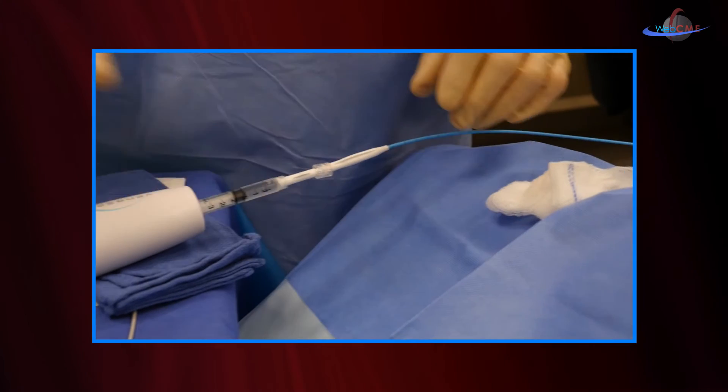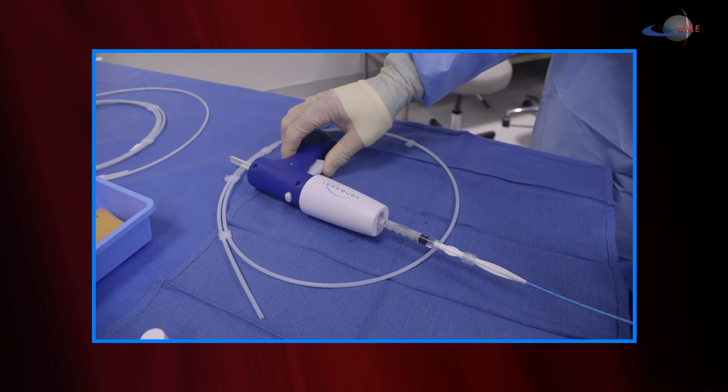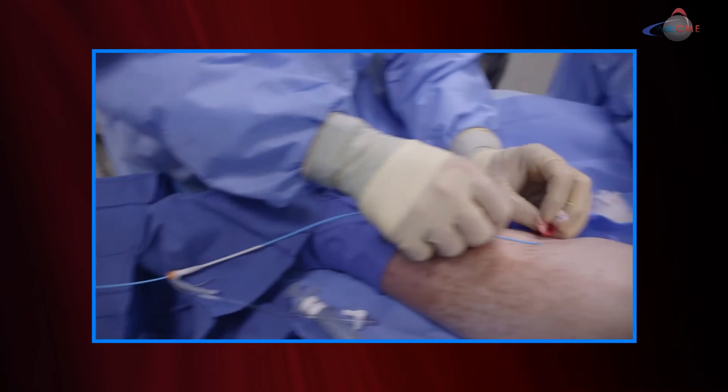The procedure is essentially the same when treating, except that we have to use tumescence — a solution of saline and lidocaine — which is injected along the length of the catheter to prevent the patient from experiencing pain during both laser and radio frequency treatments. When we use venous seal, or gluing the vein, we don't have to use tumescence.